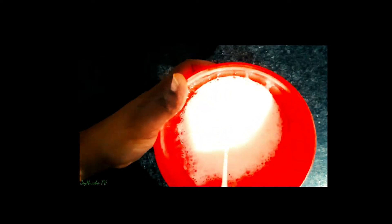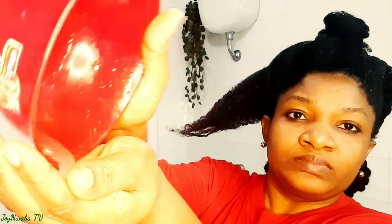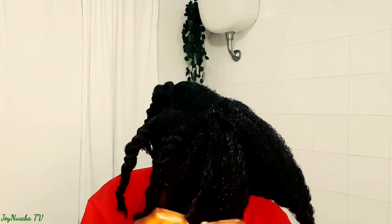For those of you who are new to my channel, my name is Joy Nwaba. On this channel I talk about natural hair, I also talk about gray hair in hopes of inspiring other women who are prematurely graying to feel comfortable in their own hair. I also talk about beauty, lifestyle, and I do a little vlogging. So if you'd like to join the family, go ahead and hit that subscribe button down below and also hit the notification bell.